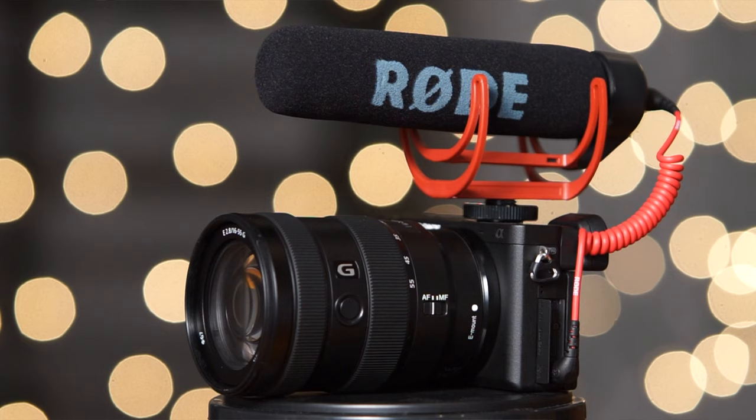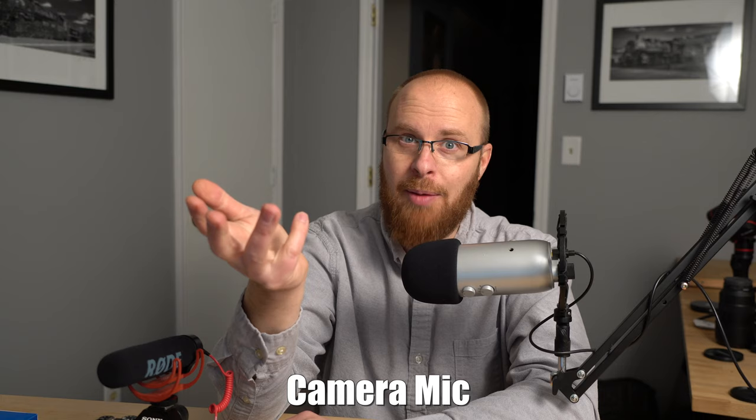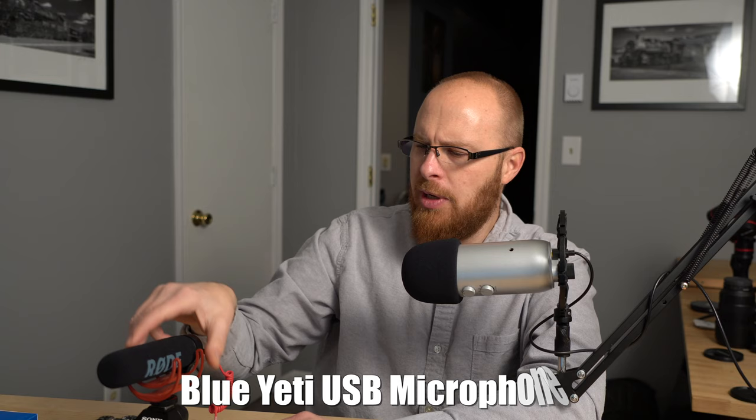I tested this on the a6400, which is what I'm recording with right now. This isn't going to be a super extensive review — I'm not really an audio guy per se. Right now I'm recording with my Blue microphone so you can hear what that sounds like. I'm going to switch to the camera audio. The on-camera microphone is pretty horrible — it sounds really tinny, there's not much bass. So now I'm going to plug the Rode onto the a6400 so you can hear what that sounds like.